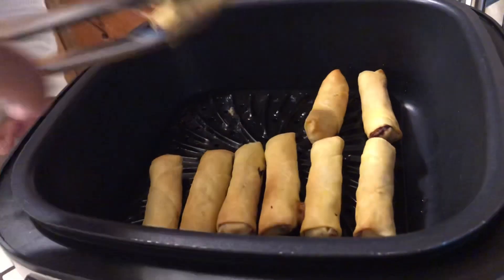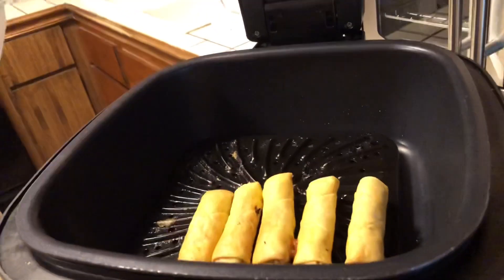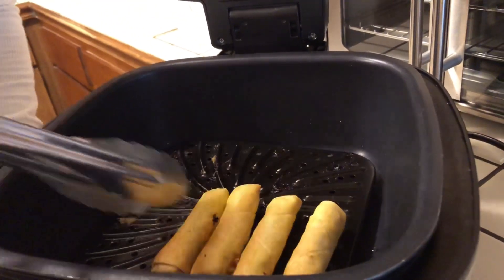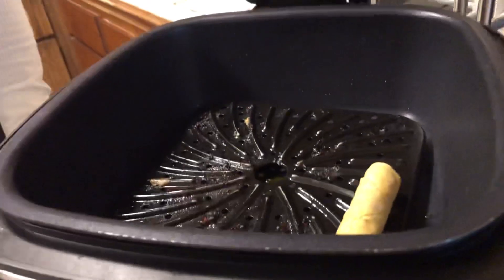This Power XL is something else. You can do anything you want to do, put your food in this Power XL and just let it cook. You don't have to cook it on the stove, you don't have to cook it in all that grease and have that grease inside your body. You can just do the air fry and sit down and do whatever you want to do — have your kids come in here and cook for you. The majority of the time the kids roll this lumpia for me. It's healthy — you're not putting all that grease in your body.